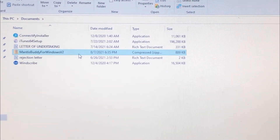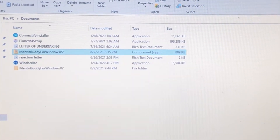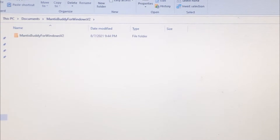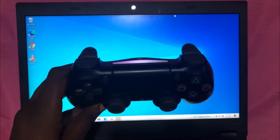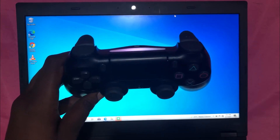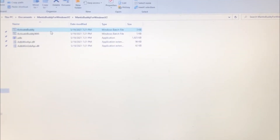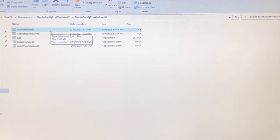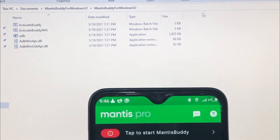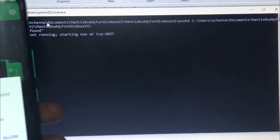Next, go to your PC and install the Mantis Gaming Buddy app, which will be in the description of this video. Also make sure that you connect your game controller to your phone before connecting it to your PC. Then open the Mantis Gaming Buddy folder you installed on your PC and click on Activate Buddy.